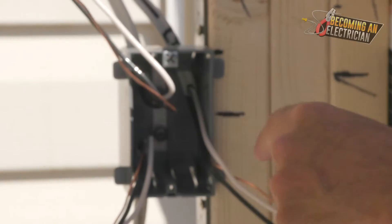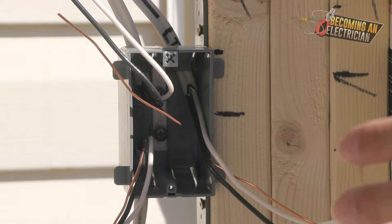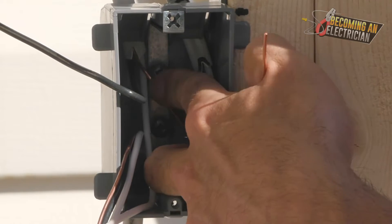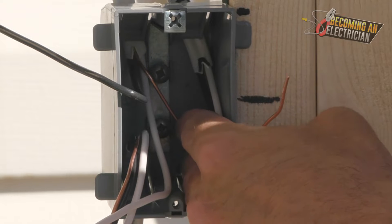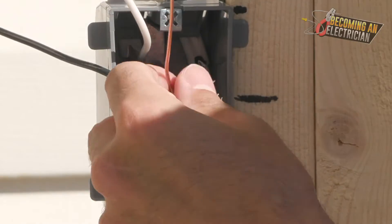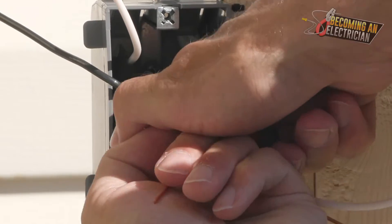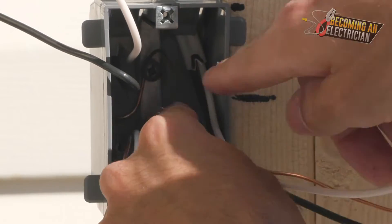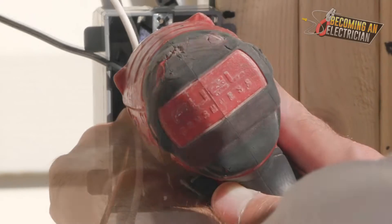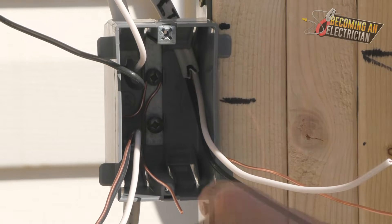A lot of people just put the bond wire around the closest bond screw and they're good to go, but I usually like to leave just a little bit of slack on that bond wire in case anything happens — it's just a best practice. Also, make sure the bond wire is not crossing over the white wire. I usually just leave a little loop and hit the top bond screw. When bonding under a screw or terminal, always put it clockwise because when it tightens, it's going to tighten with the wire.